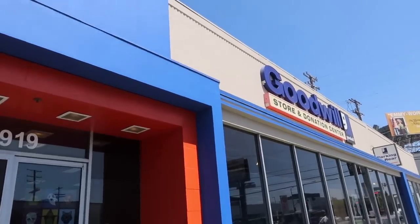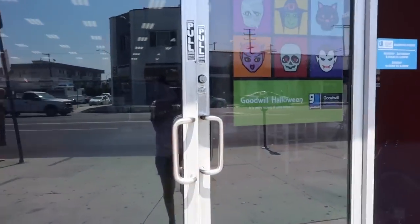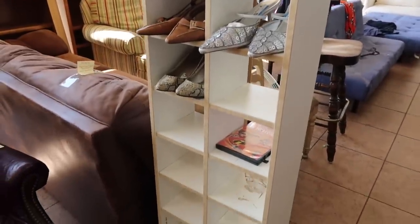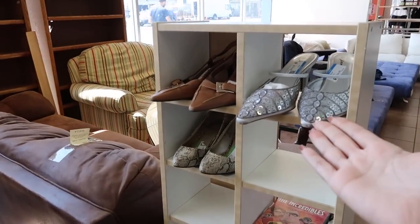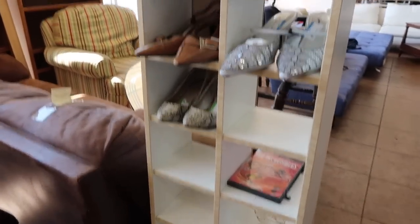So that is my first stop of the day, and I'm hoping I can find something here that I need for the DIY. While I'm here, I thought it'd be really good to show you this — it's actually like a CD rack kind of thing, but here's a hack: you can actually use it for shoes and stuff like that. So there you have it — hack of the day.